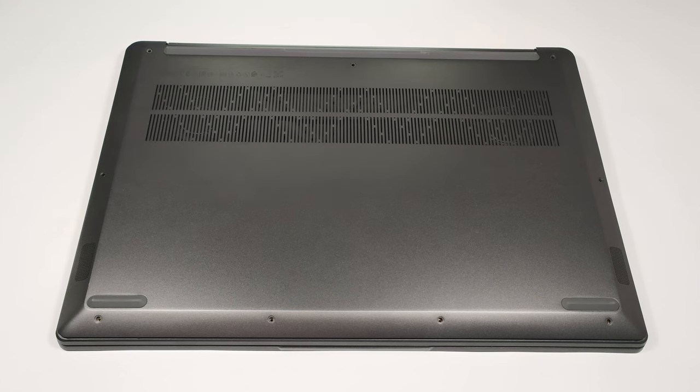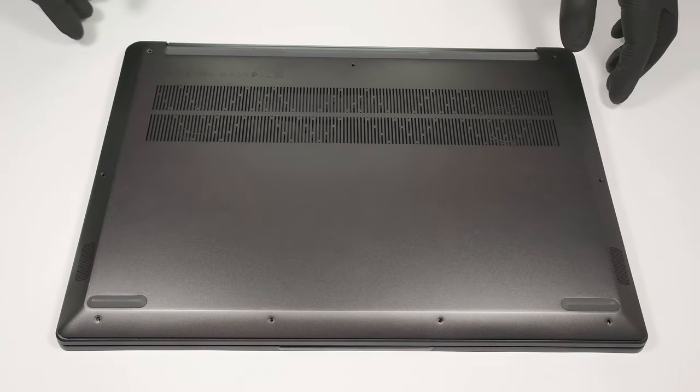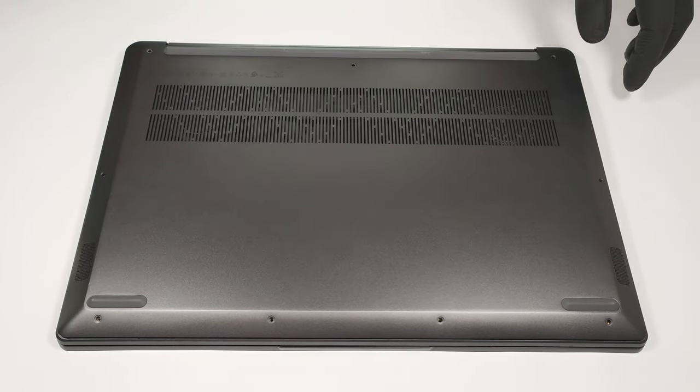Hello, this is Laptop Media and today we will show you how to open the Lenovo IdeaPad Creator 5 16. Opening the bottom plate isn't too hard. You have to undo 9 Torx head screws, and then you can pop up the bottom plate with a plastic pry tool.